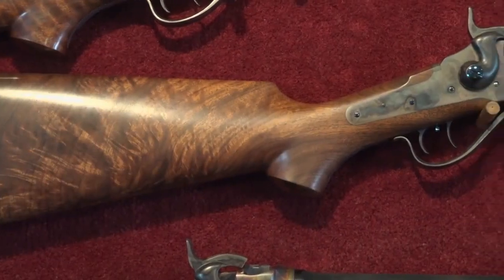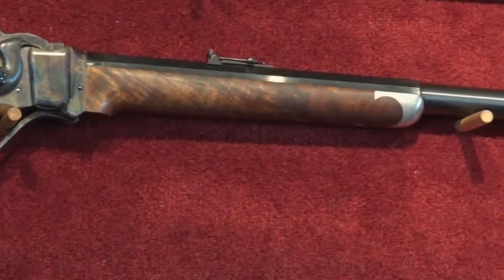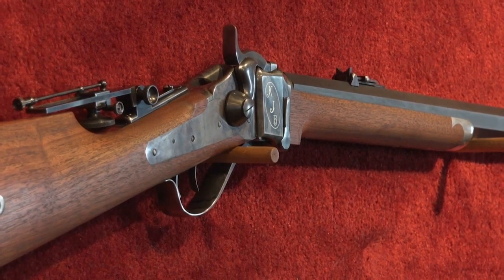When you get done, this is what your final product is — and every gun is different. The base price for a Shiloh Sharps rifle is $1,900. When people start putting a lot of gold and platinum in them, it'll go $10,000 to $12,000.